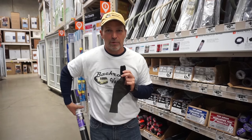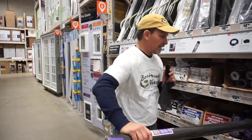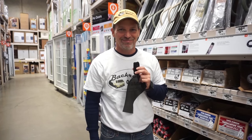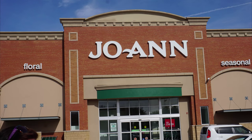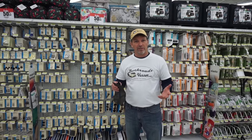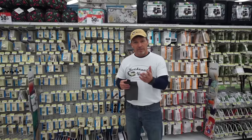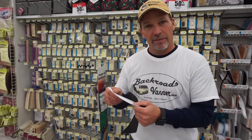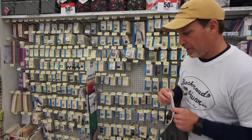We're going to head over to Joann Fabrics and I'm going to show you where to buy the rest of the materials we need for this project. Today we're at Joann Fabrics — you could go to any fabric store to get these items. This is where you're going to get your belting for the edge around the screen. This is a heavy duty material and I'll show you where you can find that.